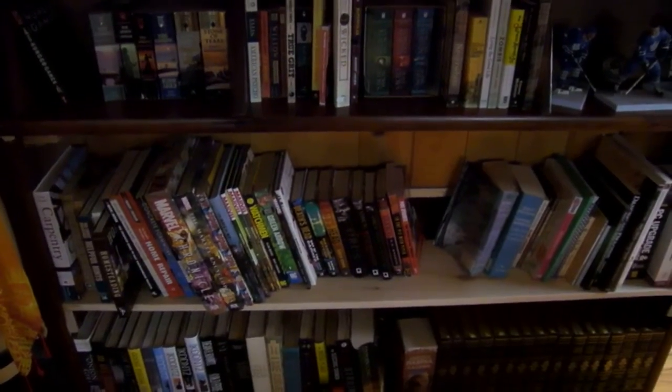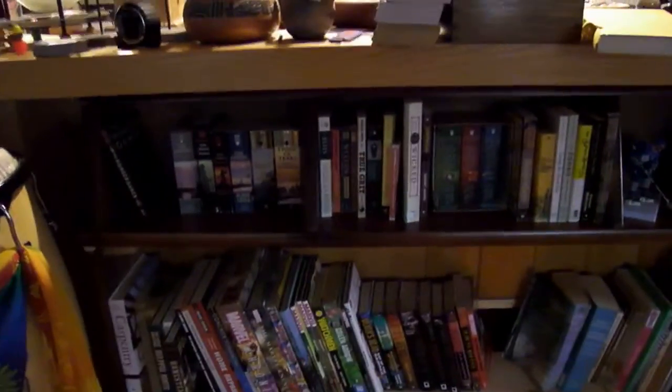Hey YouTube, Dharming13 here again. Just want to show you the new project I just finished — a bookshelf.